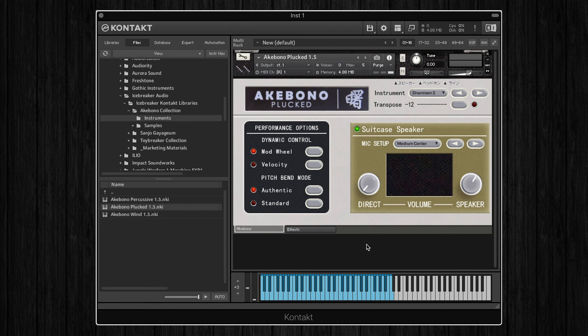Moving on to the speaker section, this is where we have plenty of options to alter the tone of the instruments. Icebreaker Audio recorded seven different mic positions around the actual speaker in the synth, as well as capturing the direct sound, so we can blend between these depending on whether you want a clean sound or a recording from the original speaker.